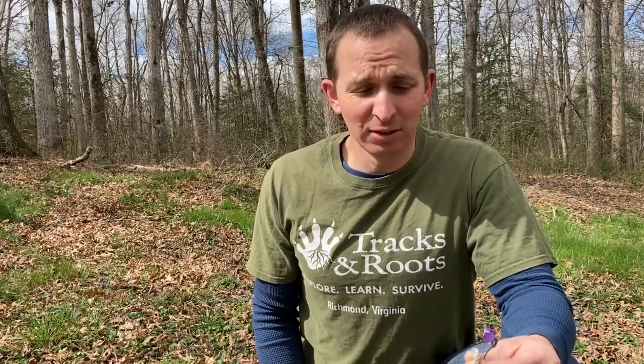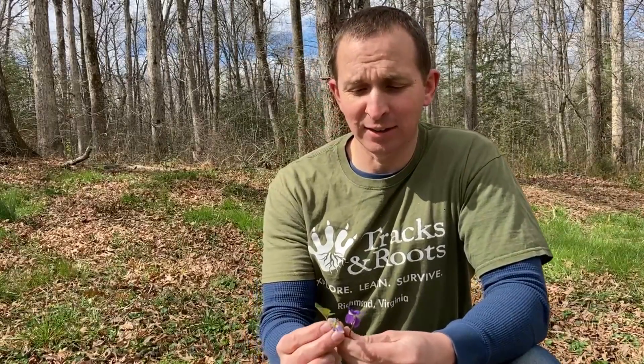Hi, I'm David Meehan with Tracks and Roots, and today we're going to talk about the common violet, which is extremely common in our area and across most of the United States.